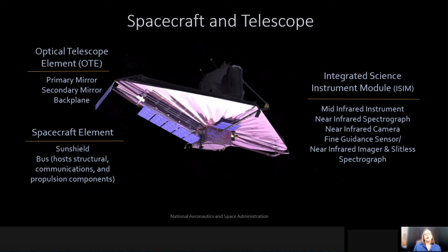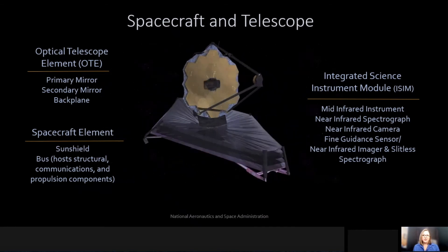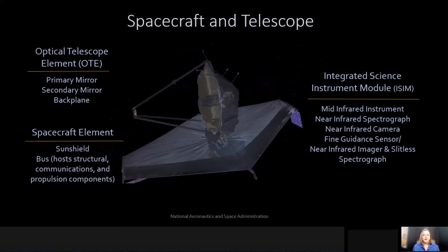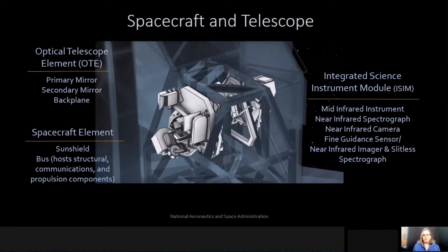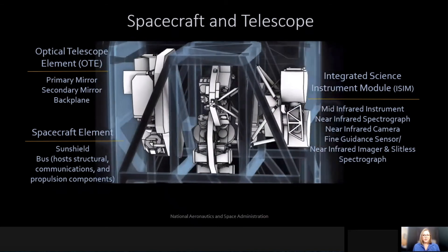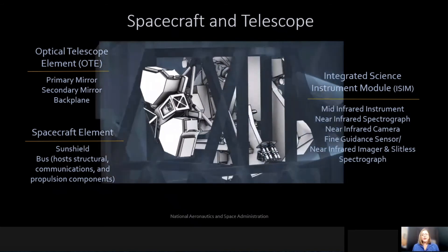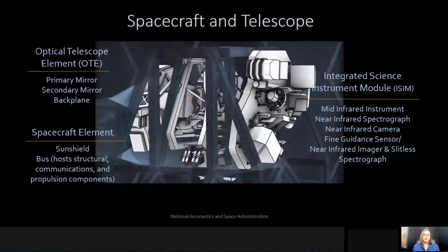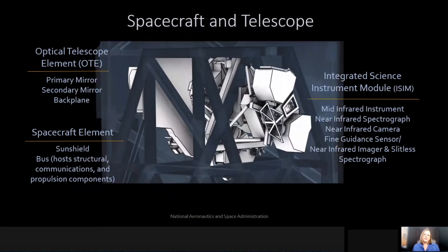But the heart of James Webb is actually behind this beautiful gold mirror, and it's called the Integrated Science Instrument Module. This is where our four instruments are actually housed. The four instruments include a mid-infrared instrument, a near-infrared spectrograph, a near-infrared camera, and a fine guidance sensor that also has a near-infrared imager and slitless spectrograph. This is where all the science of James Webb is actually acquired, and this is where new discoveries will be made.